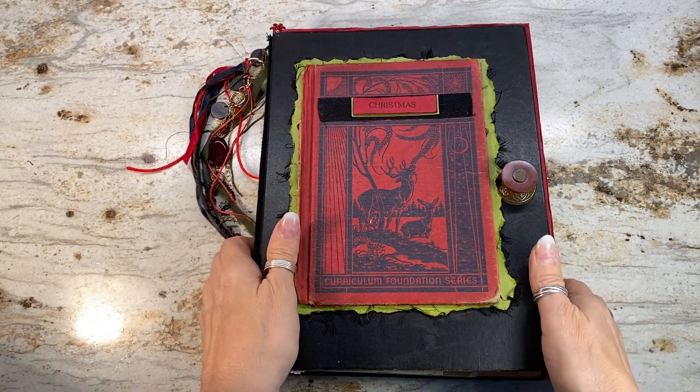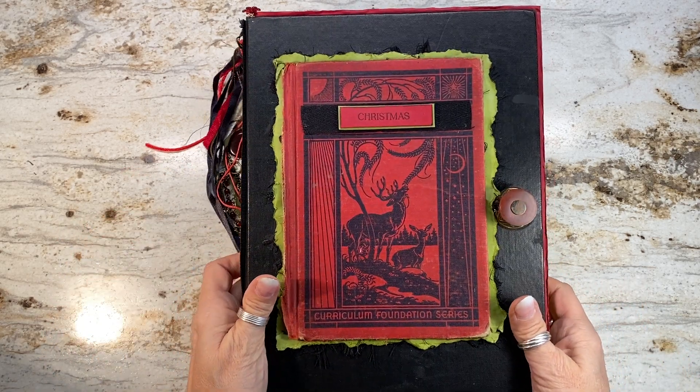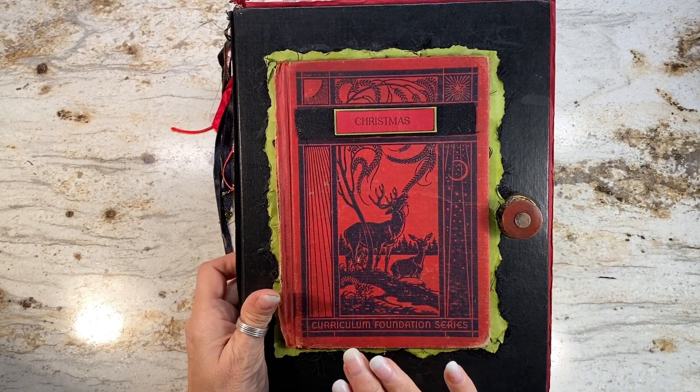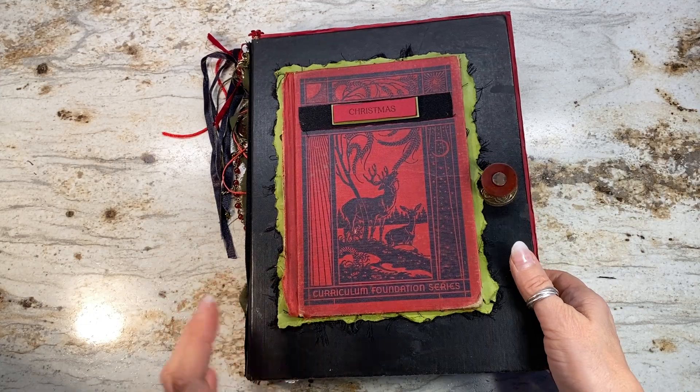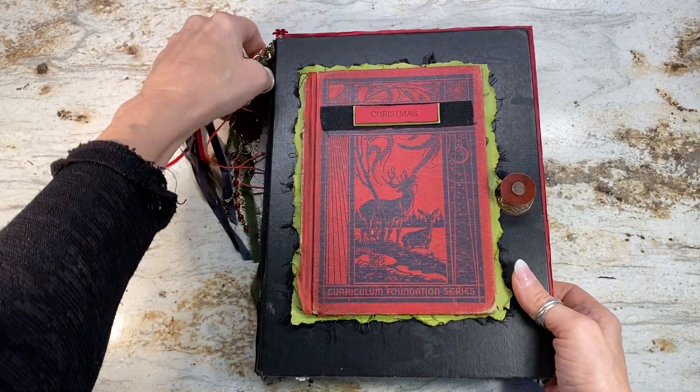Hi everyone, it's Laura over at HyperStamper. This was a Christmas journal that was black and red, and I got some emails requesting that I add some green to make it more Christmassy, so I'm happy to do that.